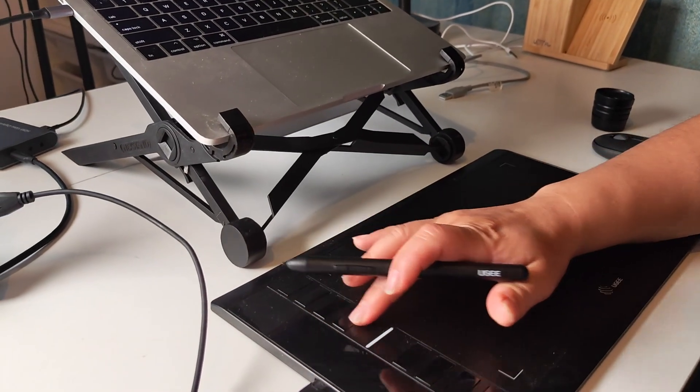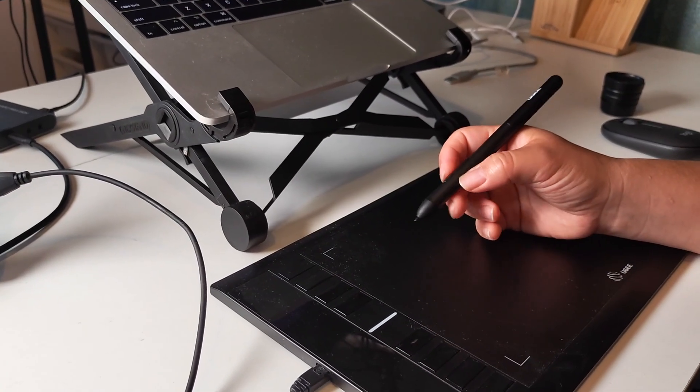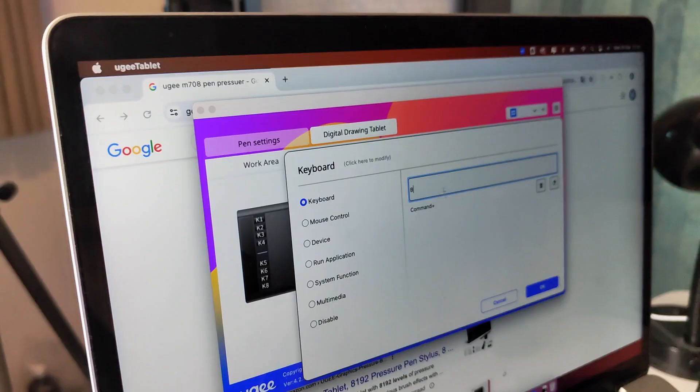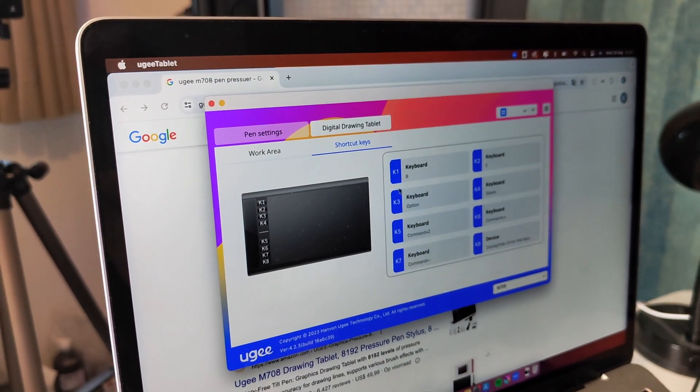As you can see, the tablet supports 8 short keys, which feel a bit clunky, but having 8 short key options is actually pretty nice. Over here is your short key area, where you can adjust and apply your own custom short keys for all 8 buttons.